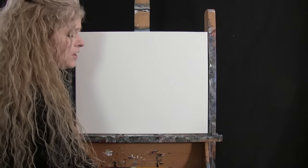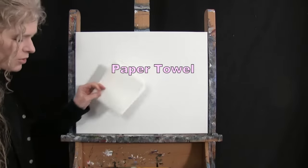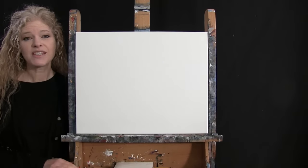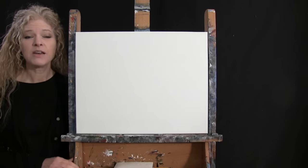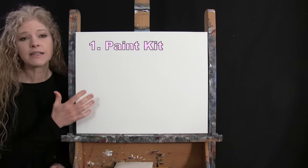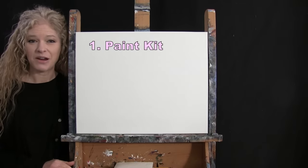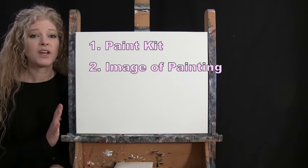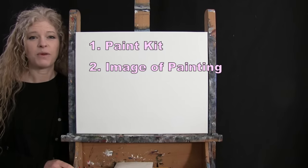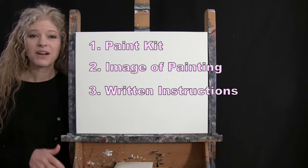For my tools today, I have a one inch wide flat bristle brush and a number six round synthetic brush. I refer to these as small and large as we go through the painting process. You'll probably want a cup of water for washing your brushes as well as a paper towel for drying them. Down below in the video description, I'll provide a link to purchase the same paint kit, a free downloadable image of the final painting, and written step-by-step instructions.